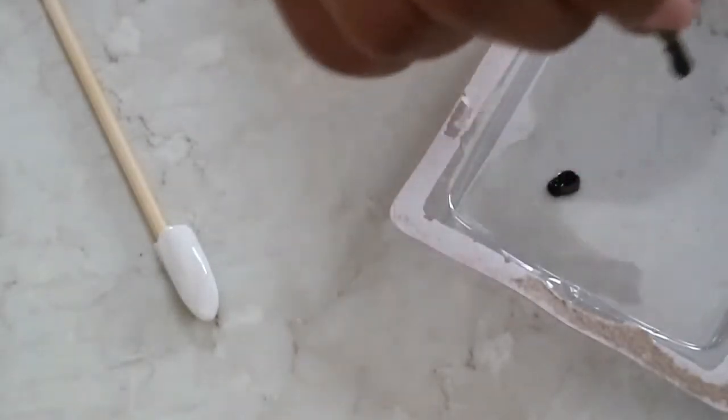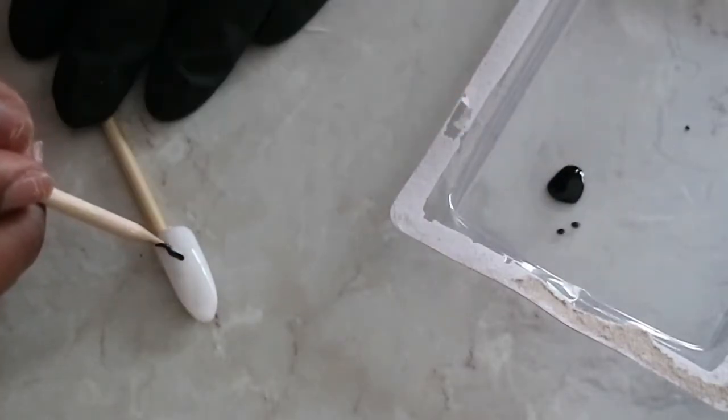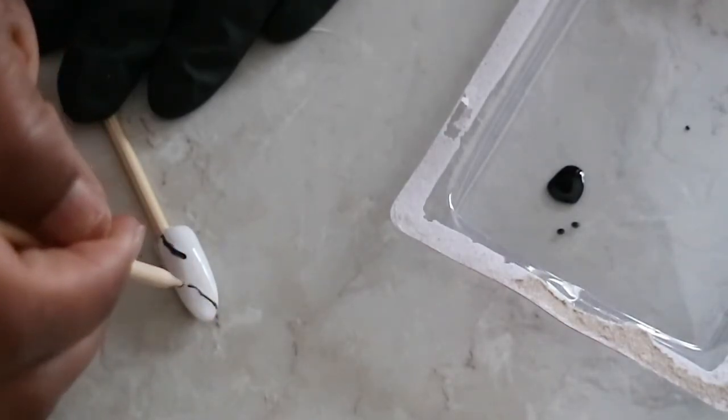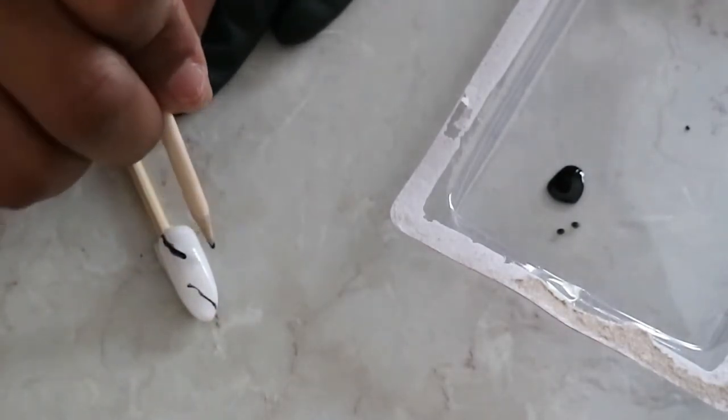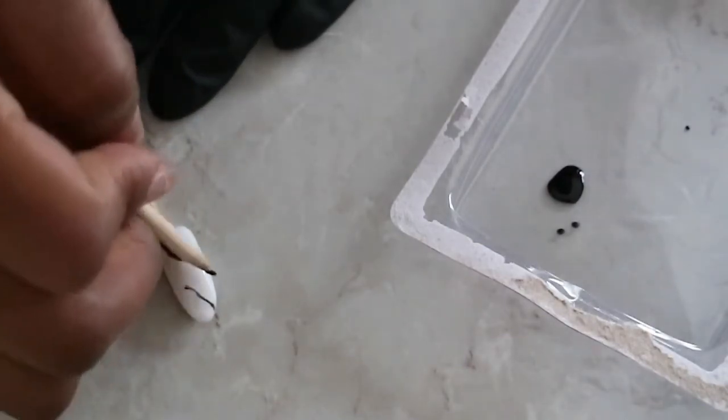When it comes to marble design, there is no right or wrong way to do it — you really just want to play around and see what works best for you. For me I did have a lot of trial and error, but I found that this method basically gave me the looks that I was trying to go for.